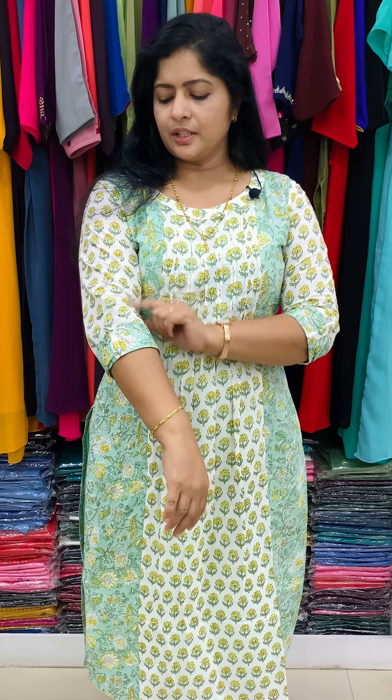This is the white shade — same work, same design. Lace work, three-quarter sleeve, folding button, side slits with lining. Rate is 899. Size starts from 36, up to size 46 available.